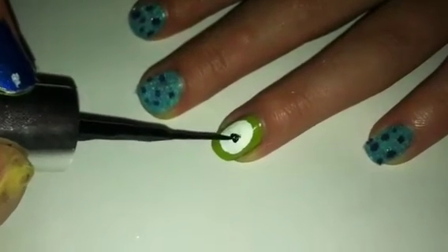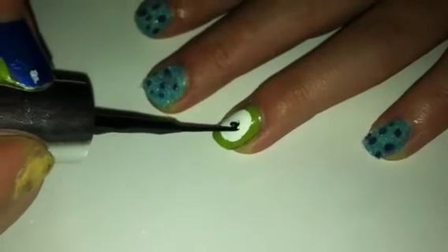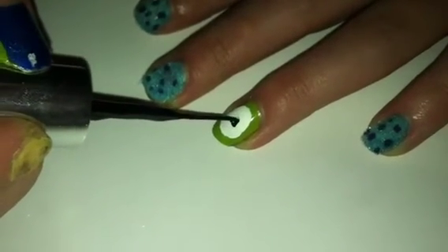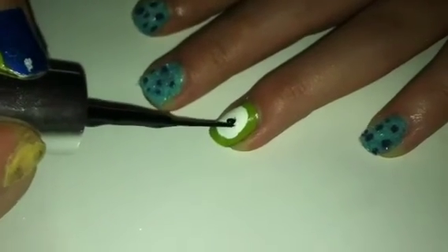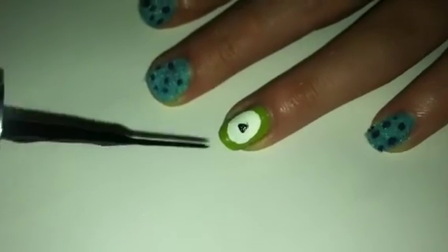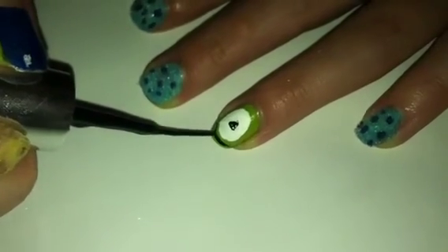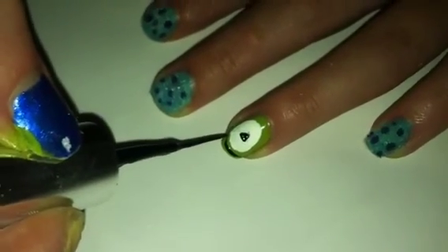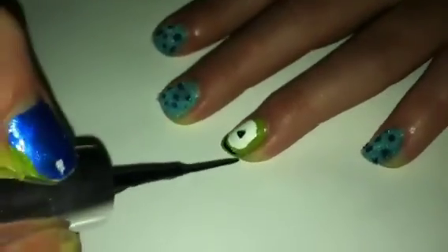Now add a circle for the eye for Mike, and then add a black dot for his eye. Then just add a smiley face.